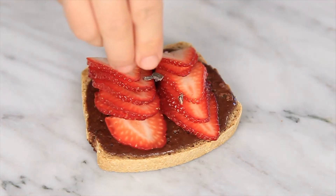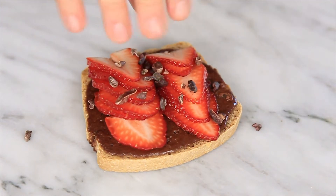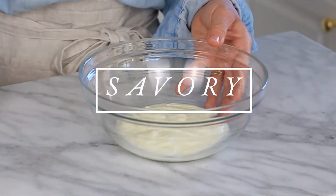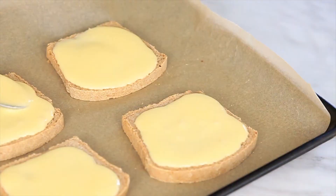For the chocolate custard, we're going to thinly slice some strawberries and then top with some cocoa nibs. For the savory option it's so simple — you're just going to mix a half a cup of yogurt and one egg together, then spoon that right over the toast.